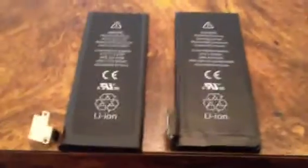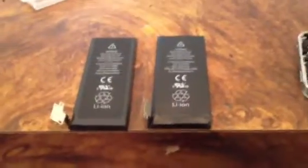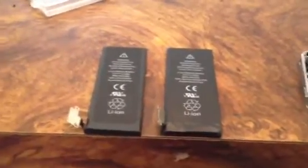Anyway, the only reason I'm making this video is just to point out that the 4S battery is smaller, and that's probably the biggest reason why the battery life sucks.